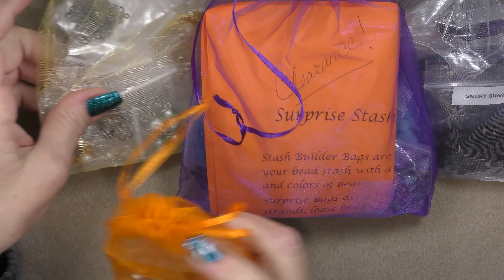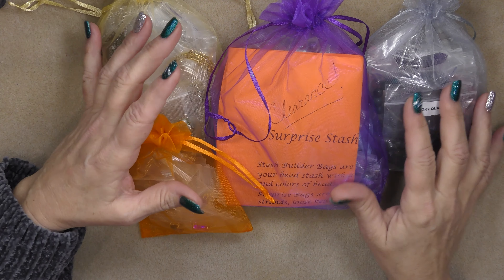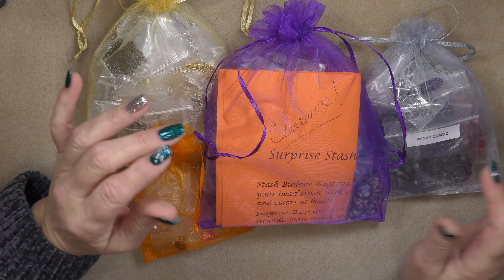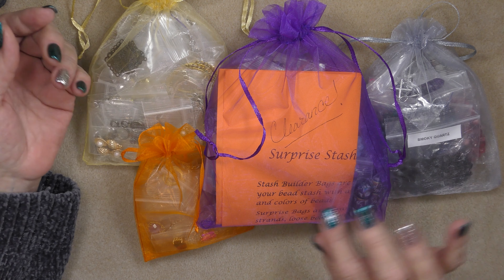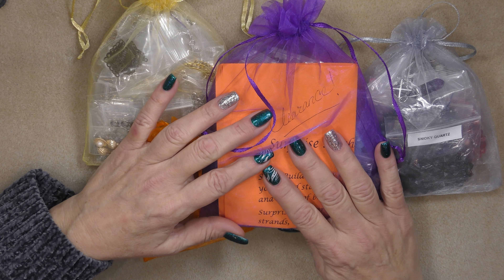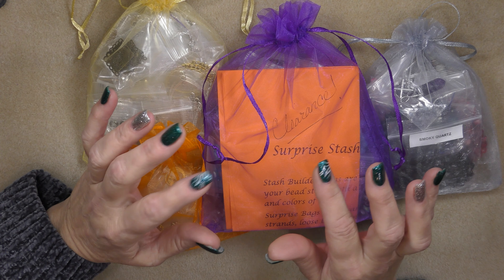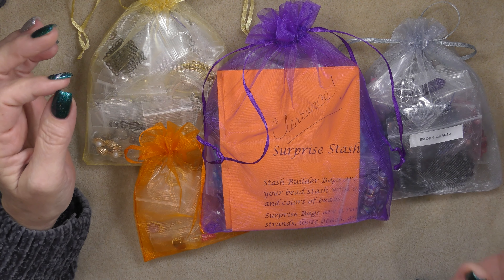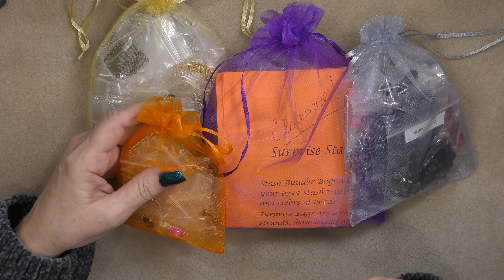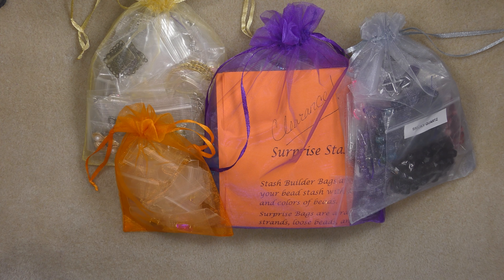So this is what I have on sale right now. If you got all of these pieces, it's under a hundred dollars and you get a ton of stuff to make things with. Whether you get them all or just pick out one, that's perfectly fine. Go to the stash builder page and they'll all be listed there on my website. You may have to click 'load more' because after I get four on there, it may push the surprise stash builder down and you'll have to click the load more button.